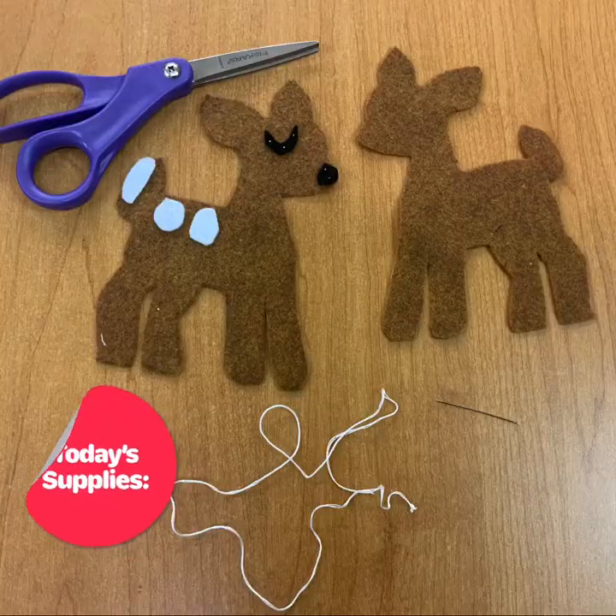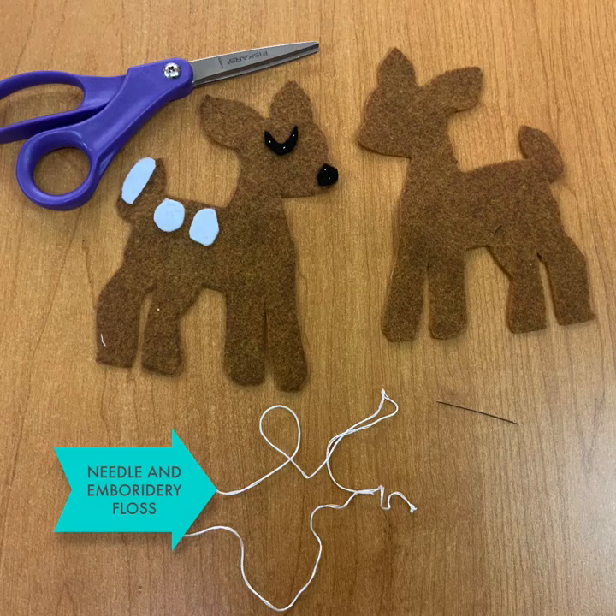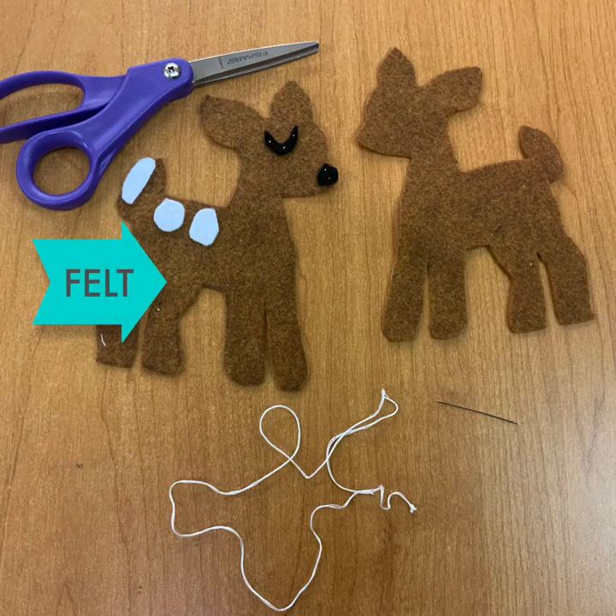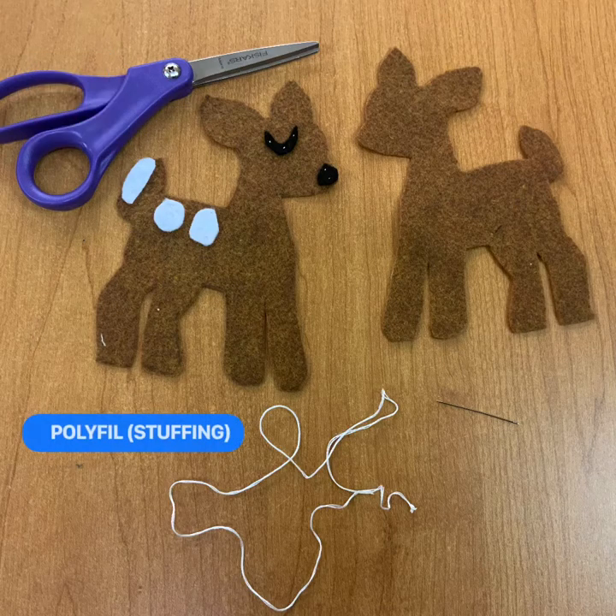Hi, welcome to my classroom. Today I'm going to show you how to sew a little fawn. For your supplies today you will need a needle and embroidery floss, the felt from your project, and scissors. Not pictured, you will also need polyfill or stuffing.